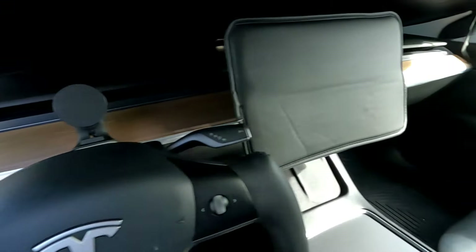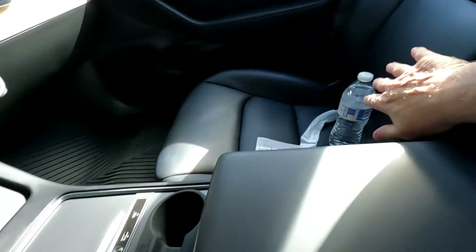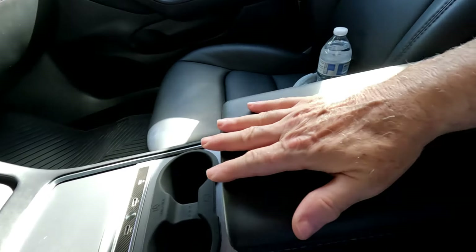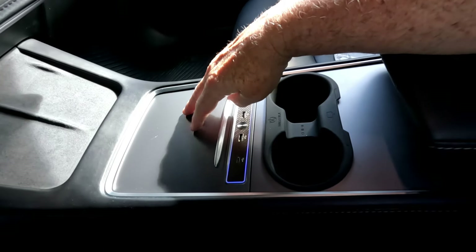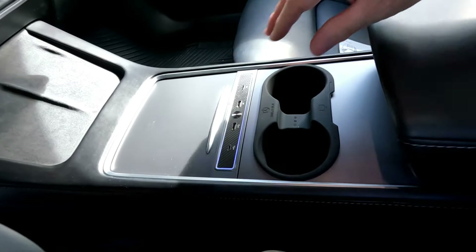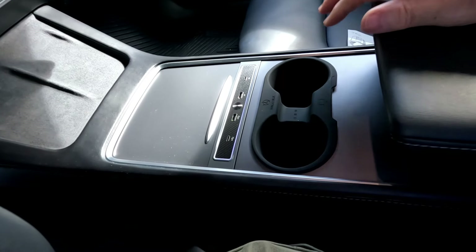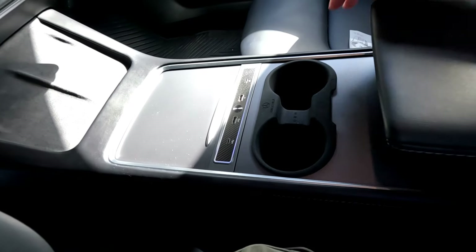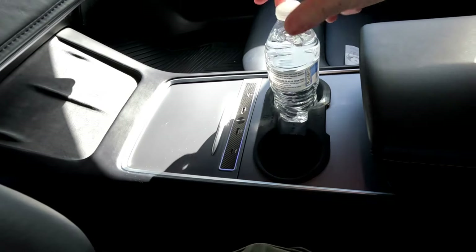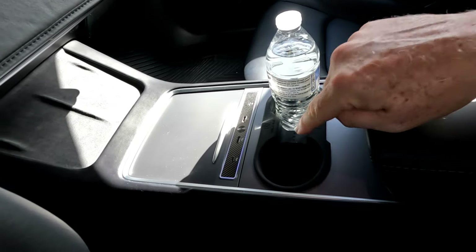I have all black interior with wood grain, my seats are all black, the center console is black, and this is black with gray — so it blends in really nicely. I like the design, it looks really well made. If you don't have one of these and you're putting your coffee and drinks there and spilling all over the place, here's your solution right there.